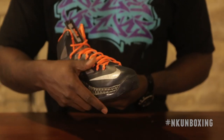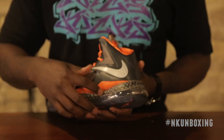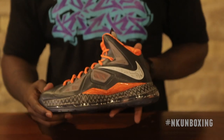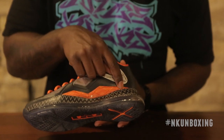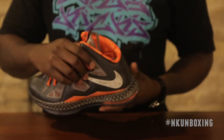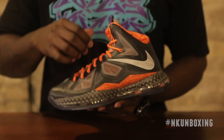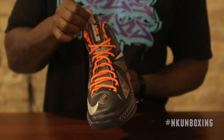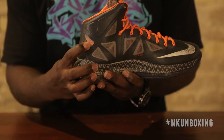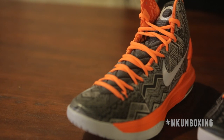The print covers the entire midsole, and the 'Be Bold, Be True' orange is present with the Black History Month print on the mudguard, the orange laces, the printed lining, and the Dynamic Flyknit. LeBron James's insignia is on the tongue and the Black History Month emblem is present on the inside of the shoe.